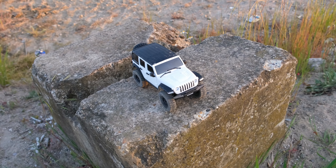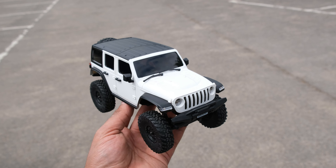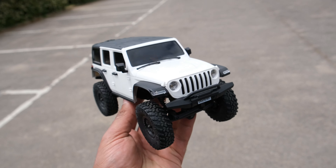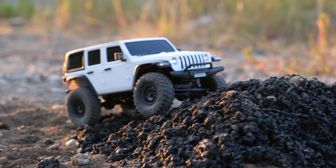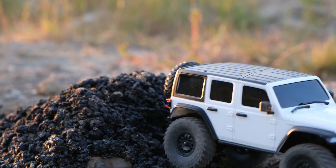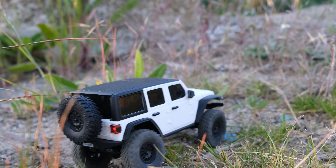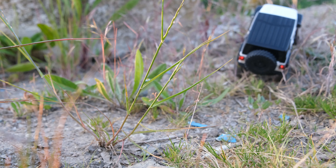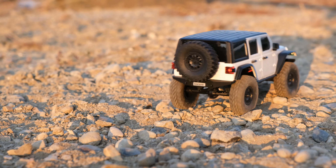So there we go then — that was the Racent 1/24th scale mini crawler. I'm really pleased with the performance of this little crawler, and when you consider how much it actually costs, I think it's worth every penny. The thing I really like about this crawler is that hard body — I just think it looks fantastic. And if you can see past the extremely wide turning circle, what you have here is an incredible little option. I love these mini crawlers because you don't have to spend a huge amount of money to have fun.